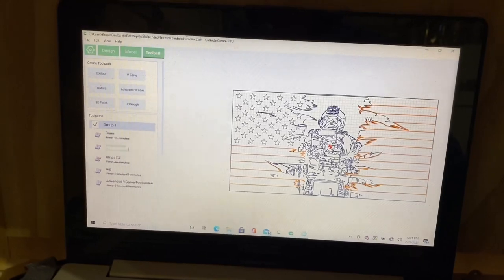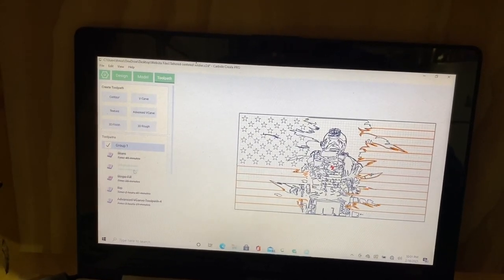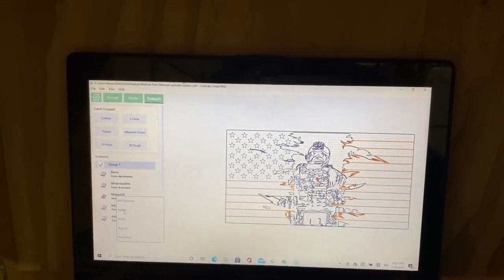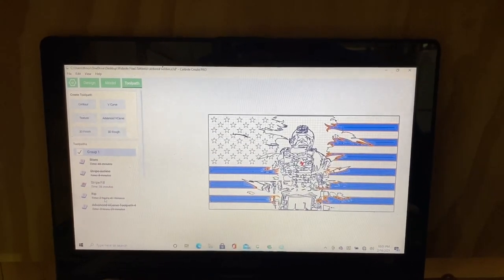After you're done carving all those, disable the stars, disable the stripe outlines, and disable the soldier. The only thing you're going to be enabling right now and carving are the stripes - 1/16 inch end mill.